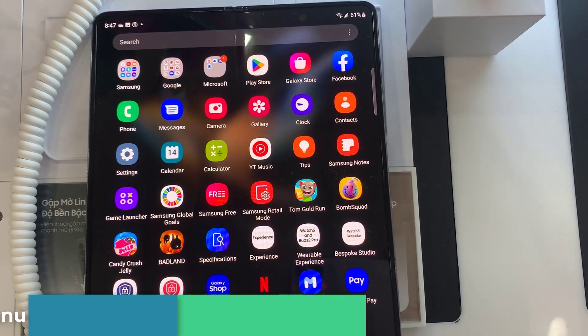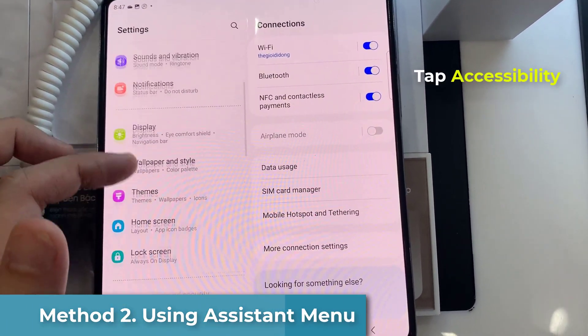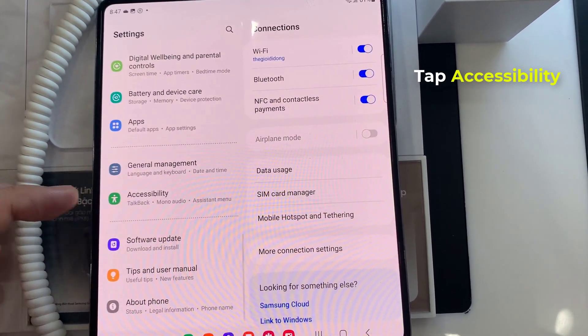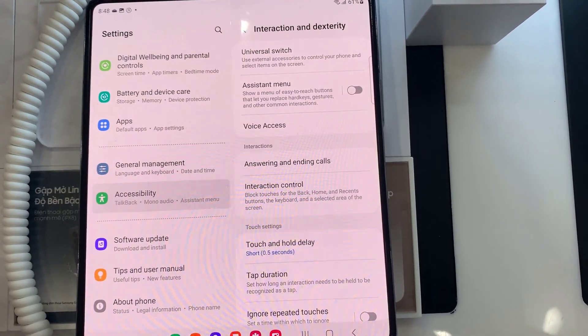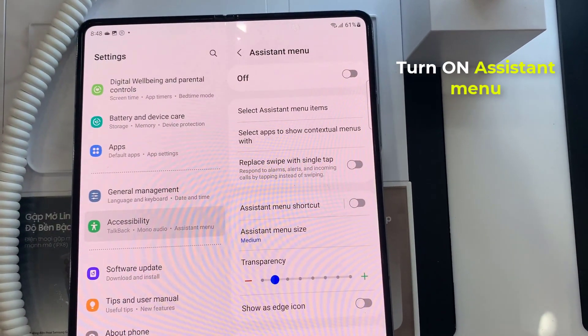Method 2: using the assistant menu. First, open the Settings app, then go to Accessibility, tap on Interaction and Dexterity, and finally enable the Assistant Menu.